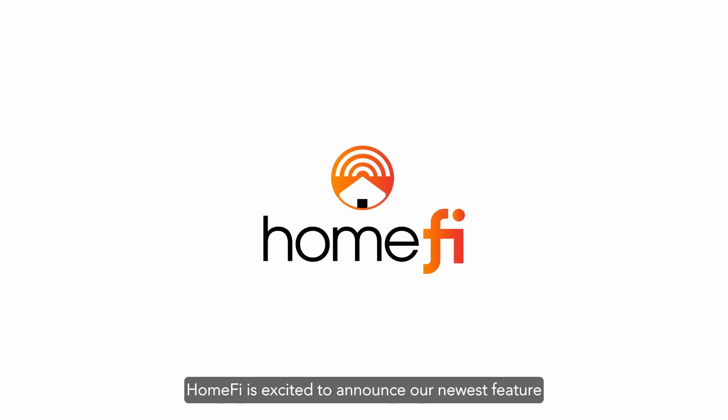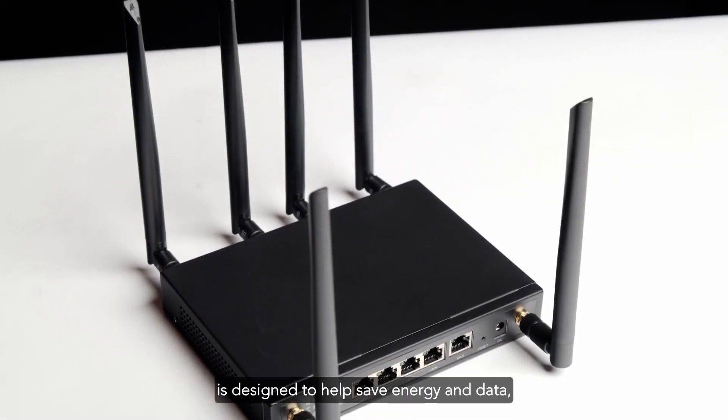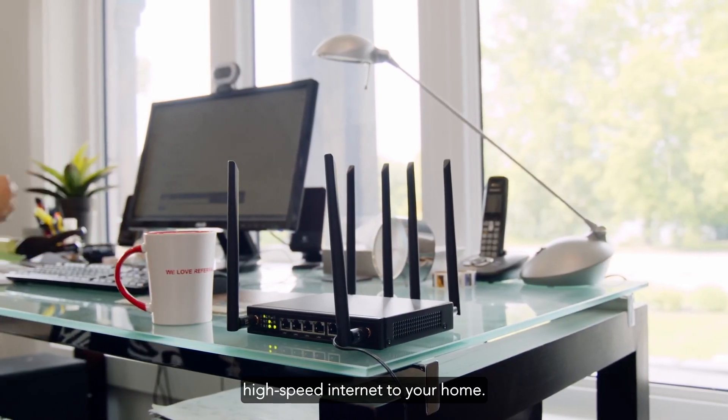HomeFi is excited to announce our newest feature, Standby Mode, for the LTE router. Standby Mode is designed to help save energy and data while still delivering powerful, high-speed internet to your home.